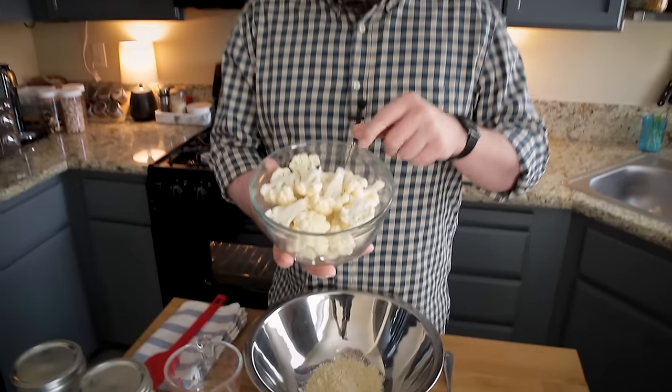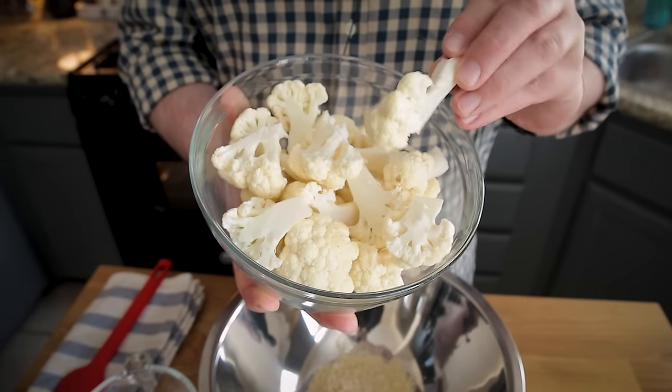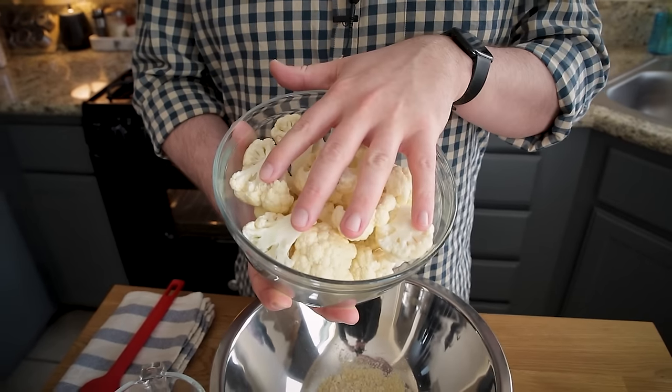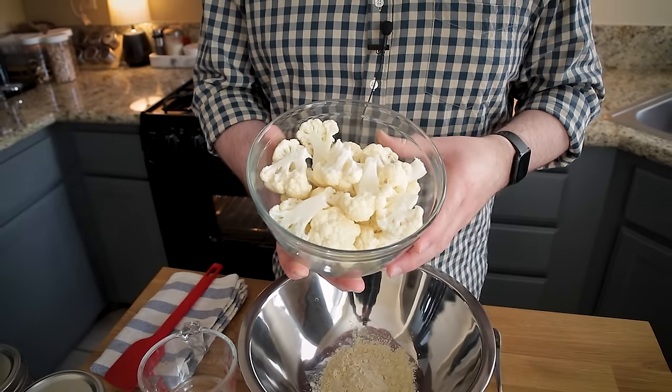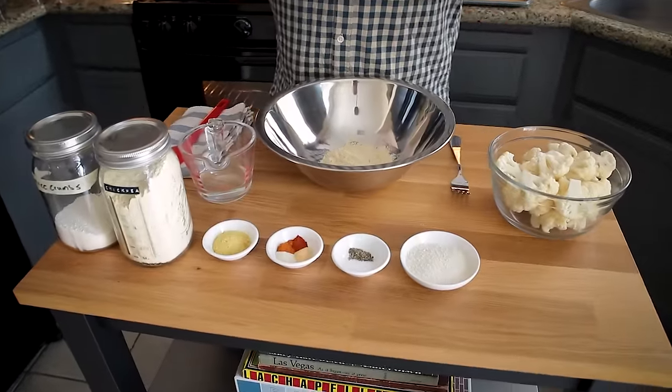The cauliflower wings I'm making today obviously start with cauliflower. I've cut these up in a very particular way — you want them to be about two bite-sized pieces. If you want to see the full method I used to cut cauliflower, watch the cauliflower taco video which I'll link above. I'm going to set these aside while I make the batter. Mine is more of a battered wing as opposed to a breaded wing, so let's start throwing things together in this big bowl.